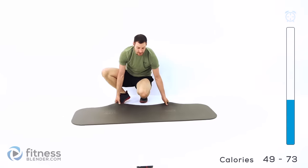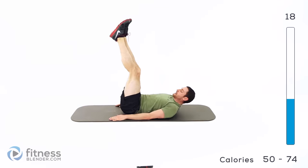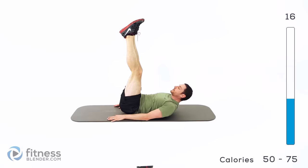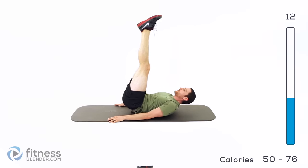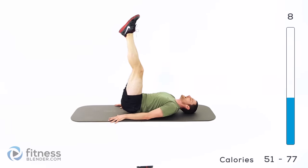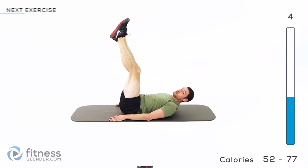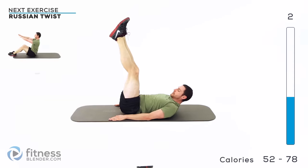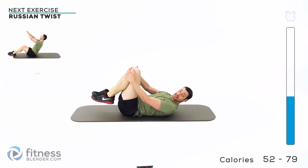We're going to do a reverse crunch next. Laying flat on your back, legs straight up in the air, hands down by your hips. Lift those hips up off the ground — but don't swing your legs. You don't want to be kicking your feet back and forth; you want to push them straight up into the sky. If your abs aren't burning yet, you're doing something wrong.